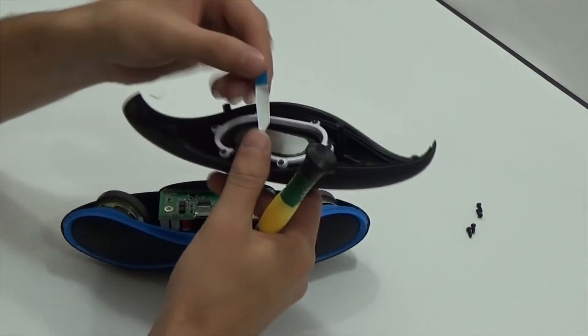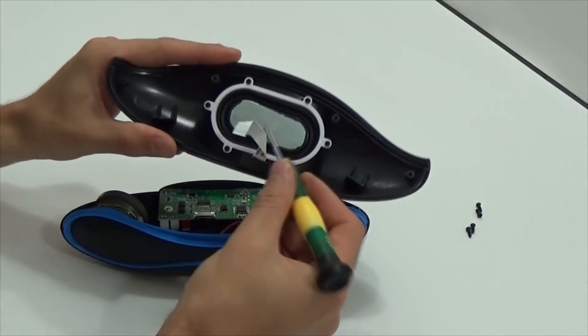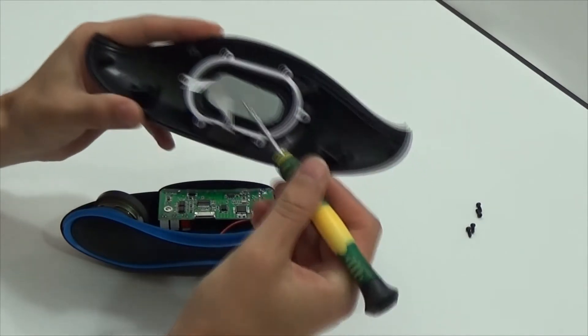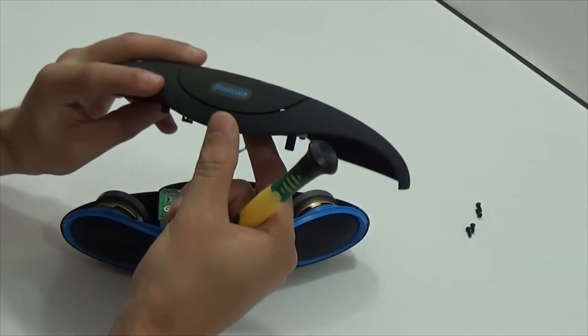Put aside this part. There's something looking like a tweeter, but in fact this thing is called a Passive Emitter.